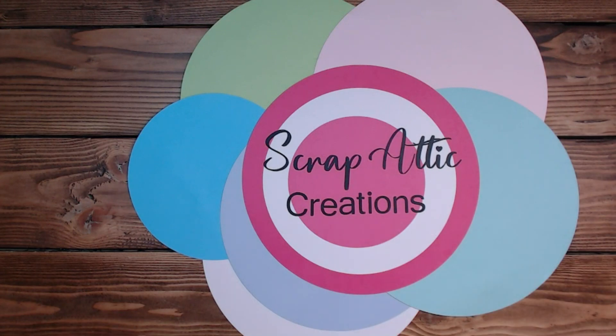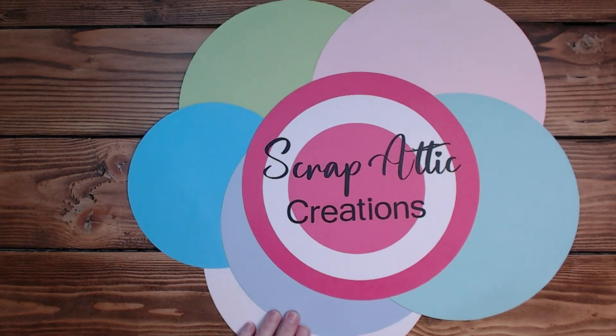Hi everyone, it's Diane. Welcome back to my channel, Scrap Edit Creations. Today I have another layout using 'These Are My People' by Close To My Heart - I have to really focus on that to say it. The title I'm looking at today is called 'The Good Doctor.'